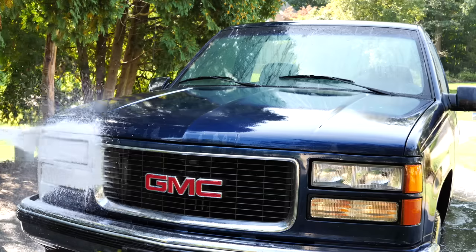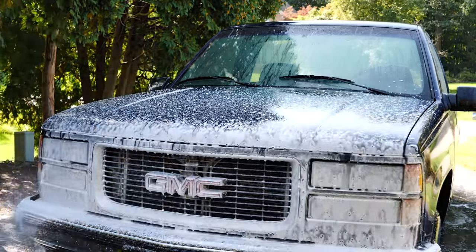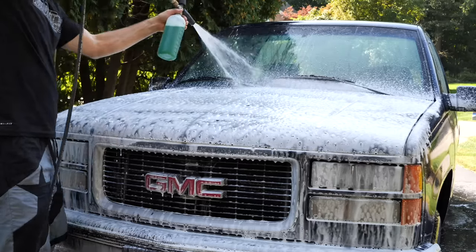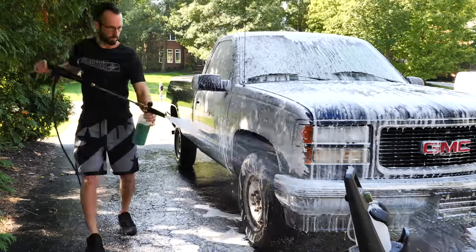For all you foam cannon lovers out there, we're going to blast the entire car with a thick layer of foam. This is to help loosen up any remaining dirt that's stuck to the surface. It will help loosen it and drip it off the car, or just make it loose enough so that when we hit it with the wash mitt later on, we can get all that dirt off the car more easily.